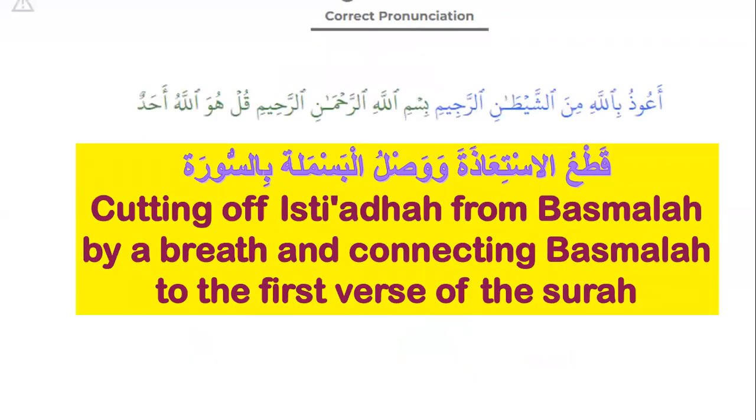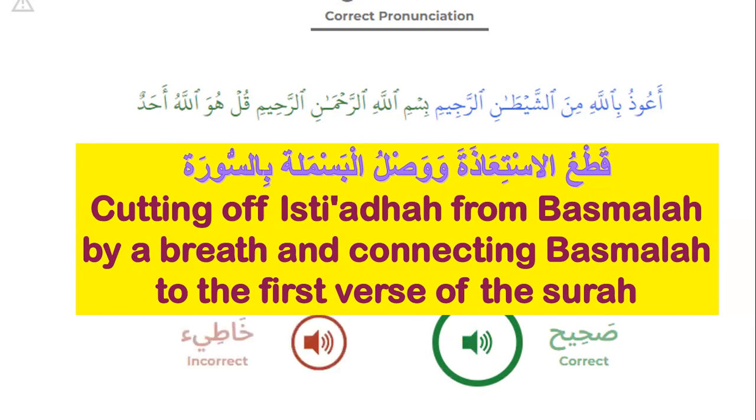Number three: cutting off Isti'aza from Basmala by a pause and connecting Basmala to the first verse of the surah. Please listen and repeat: A'udhu billahi minash-shaytani r-rajim. Bismillahi r-rahmani r-rahim, Qul huwa Allahu ahad. That's right. The wrong is to stop with sukun when you should continue with vowels.